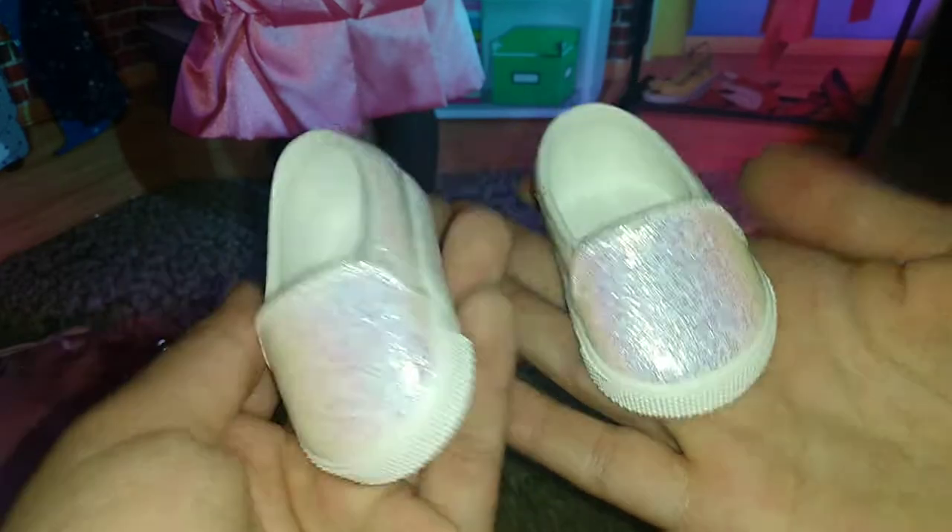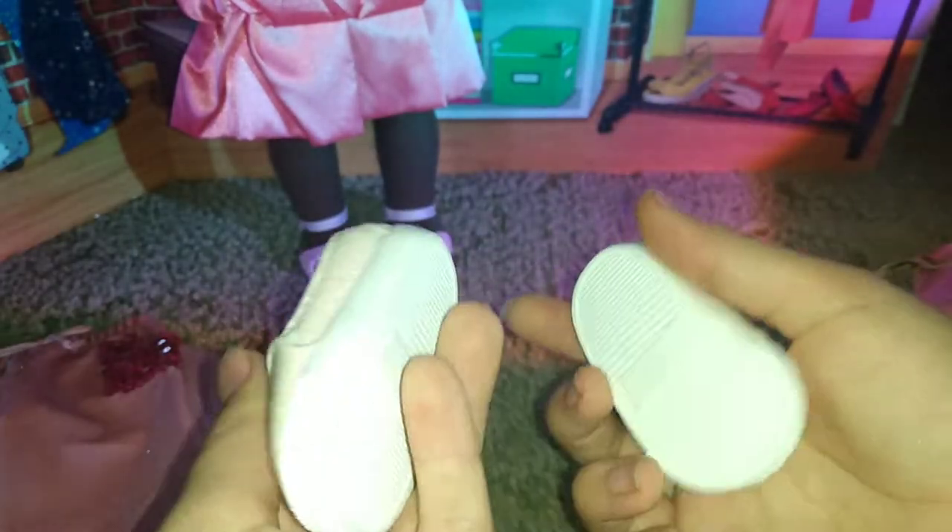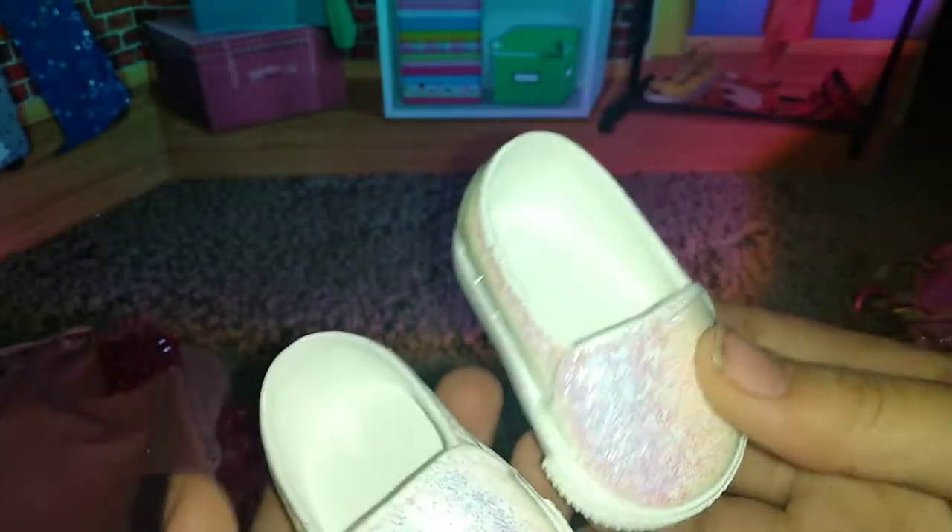Don't forget the shoes that scream unicorn. Here are the little shoes. I don't know what they're called — loafers? They've got glitter on them. They kind of remind me of an old Truly Me meet outfit shoe, and we'll be back with the outfit on the doll in a minute.